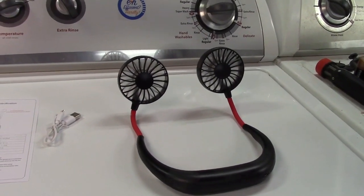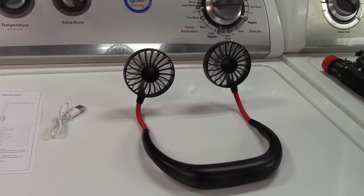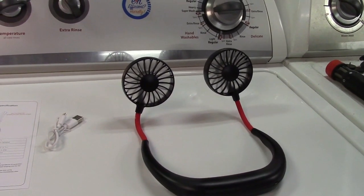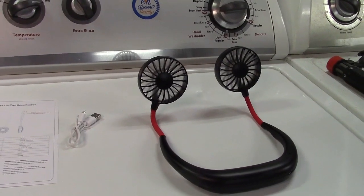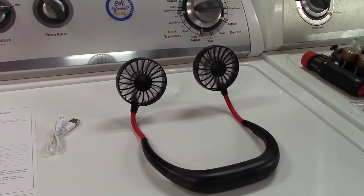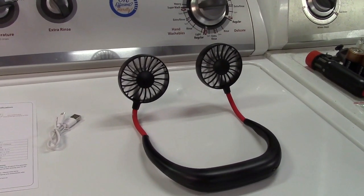So not bad at all. Once again, this was the Apatner wearable sports fan, the neckband personal fan. If you'd like to purchase this item, I'll leave a link in the video description where you can find it available for sale on Amazon. Thanks for watching — make sure you click like, click subscribe, and take care. We'll see you next time. Bye-bye.